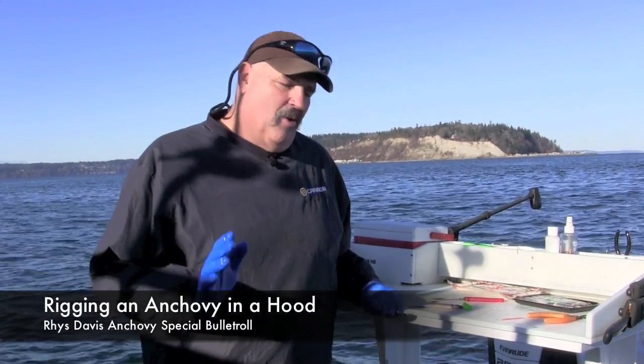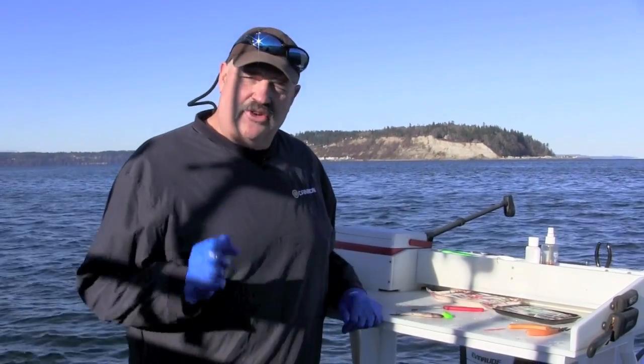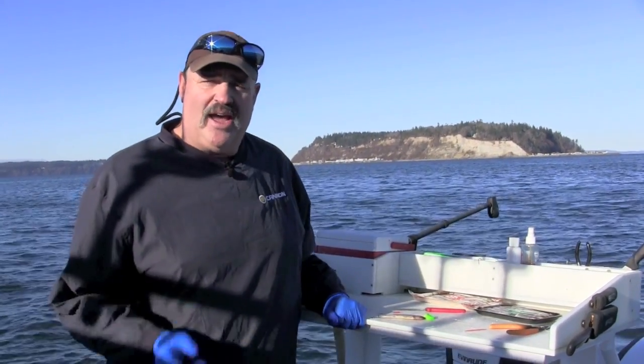Tom Nelson here at the Outdoor Line. One of the most effective ways to get bit downrigger trolling is using anchovies or herring inside the Rise Davies helmets. I've got an anchovy over here — come on over and I'm going to show you how you rig this thing.